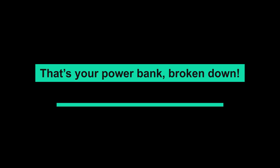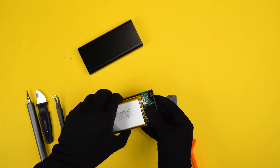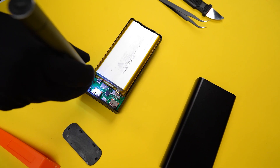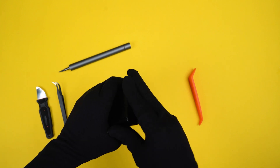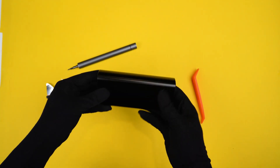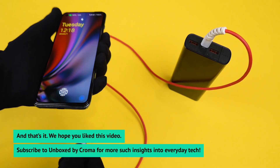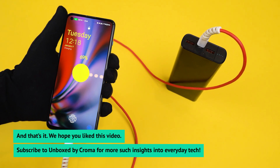That's your power bank broken down. Now, let's build it back up. We hope you like this video. Subscribe to Unboxed by Chroma for more such insights into everyday tech.